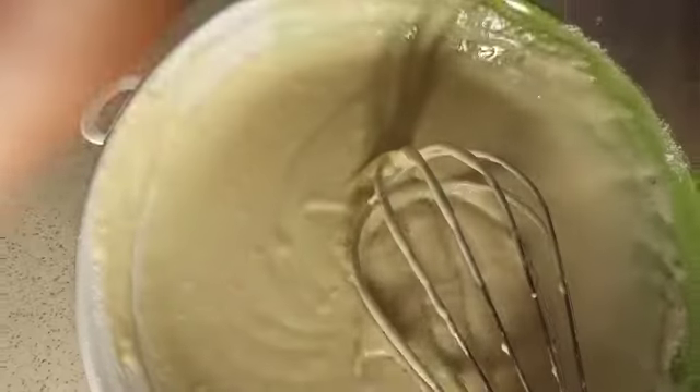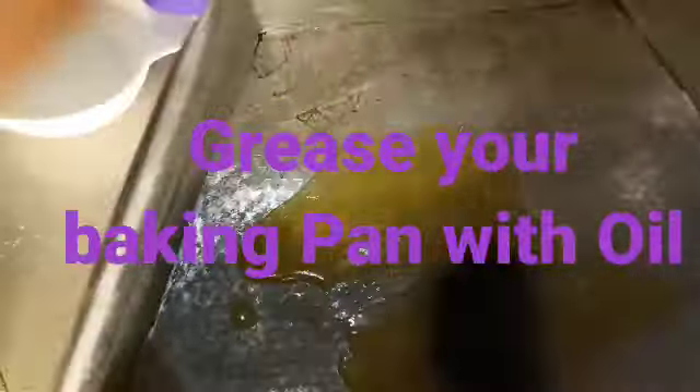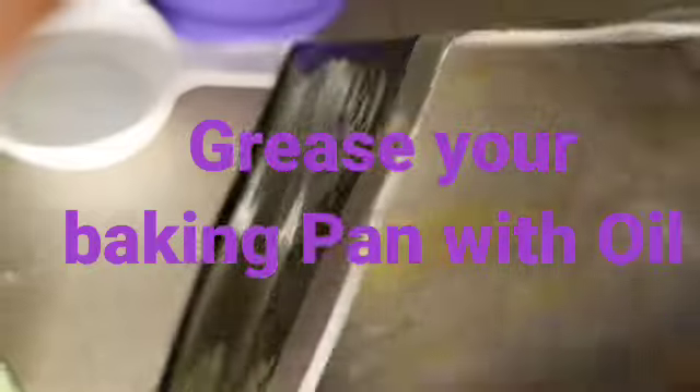It's done mixing — that's the result. Now, here's my baking pan. I'm greasing it with melted butter. You can use butter or oil, just make sure you grease your pan very well before baking. After that, you add your batter and start baking.